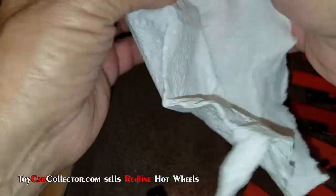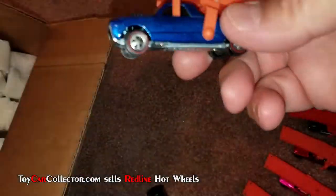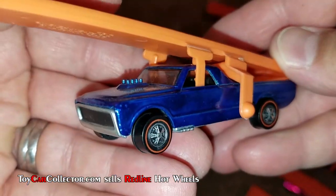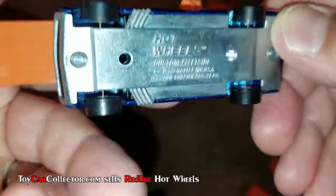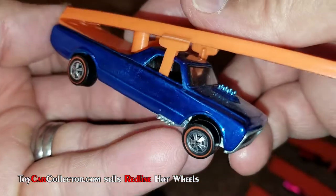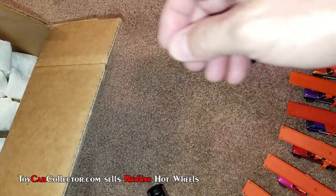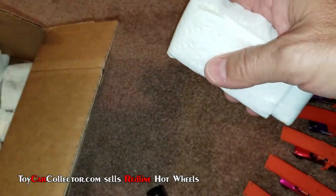Not much variety in this box since we've got all the Sky Shows. Blue! Wow, blue — that's pretty. Look at that, this one's gorgeous, like perfect. Look at that blue Sky Show — that is fantastic.